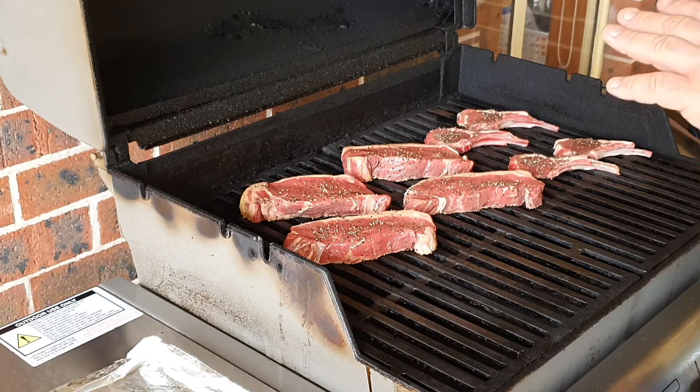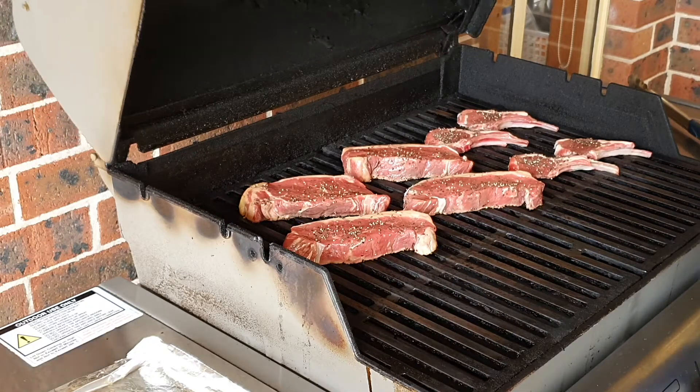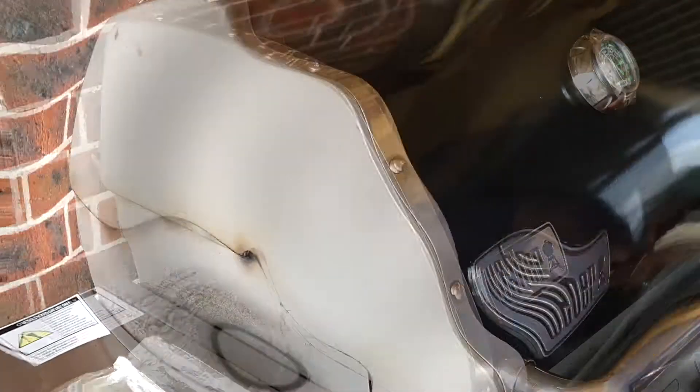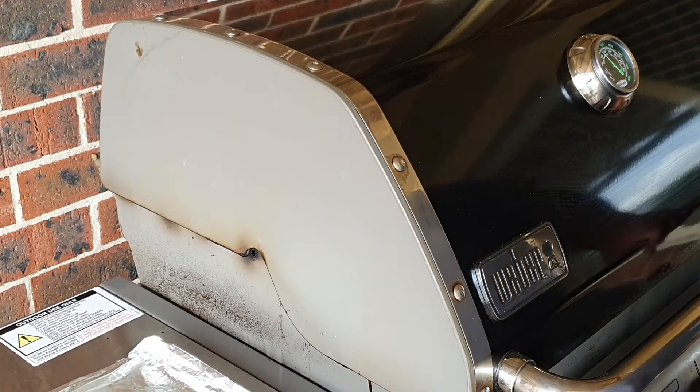I'm going to close the lid and see how this behaves, because very often the fat dripping from the steaks creates flare-ups. We're going to be very careful with that because we don't want to burn the steak — although any flare-up under 10 seconds is actually good, because fire is flavor and fire gives the steak its looks. We're about one and a half minutes through and I can hear some flare-ups.